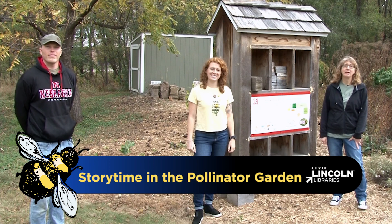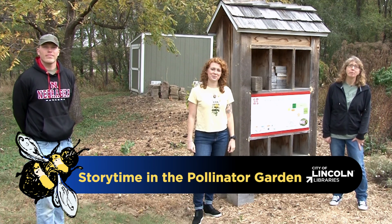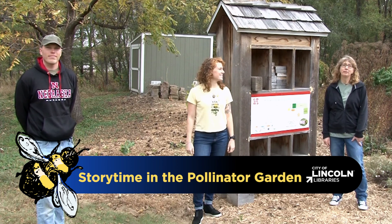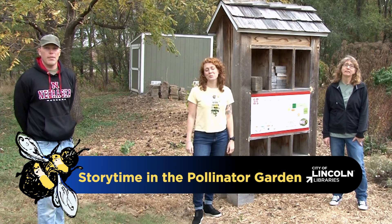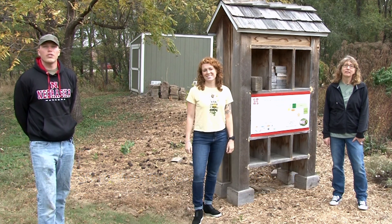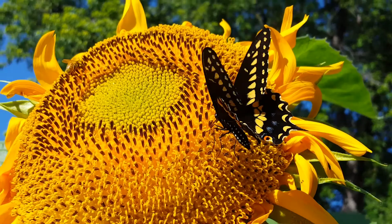Hi, welcome to Storytime in the Pollinator Garden. I'm Pam from Lincoln City Libraries and this is Courtney and Sheldon from the University of Nebraska Bee Lab. We've teamed up to bring your family some exciting and interesting information about pollinators. Hopefully you can use this information to help pollinators in your part of the world.